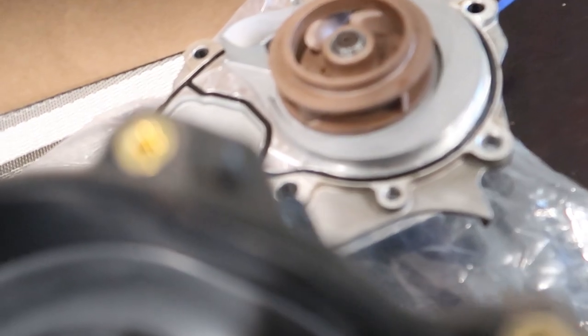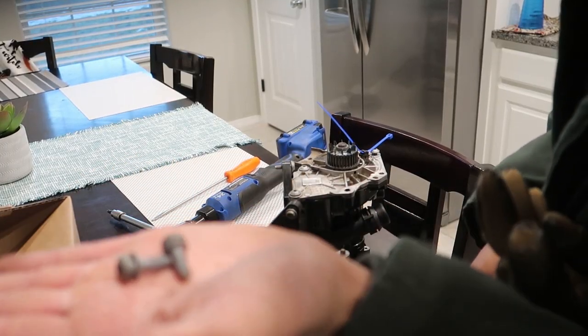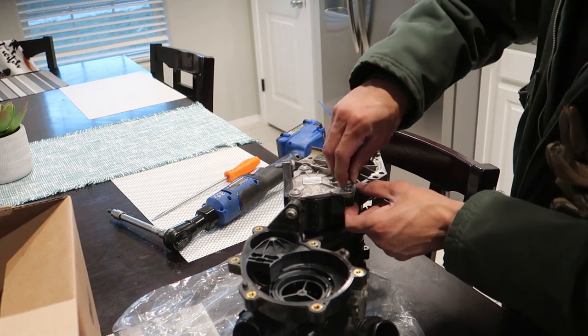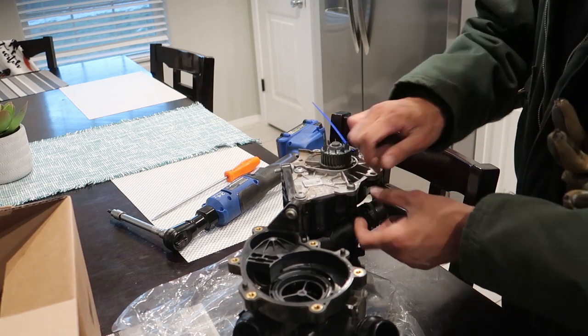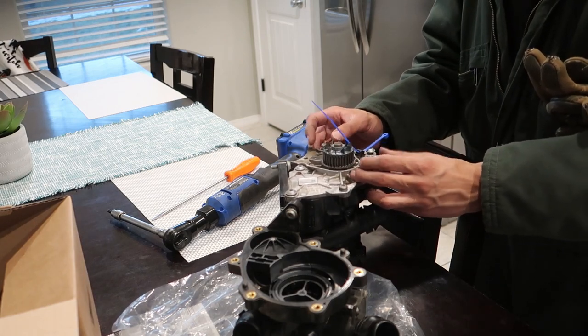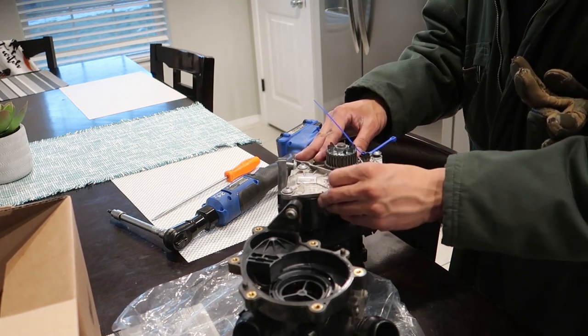Toss it back together, clean up the seal a little bit — doesn't look bad. I'm going to look through my junk drawer, this is why I keep one. Found some old hardware — almost the same thread pitch, almost the same length. I'm missing two screws so I'll slap two in, hopefully won't harm anything. It's really weird that two were missing. They should thread right in — maybe the screws backed out over time. I'll snug these down quick and we'll toss it on the car.